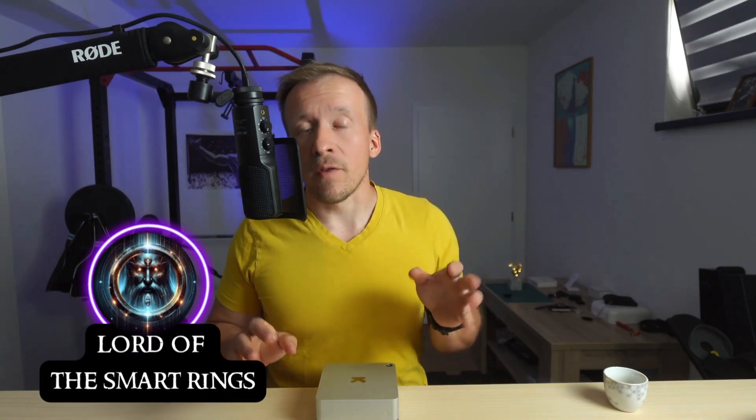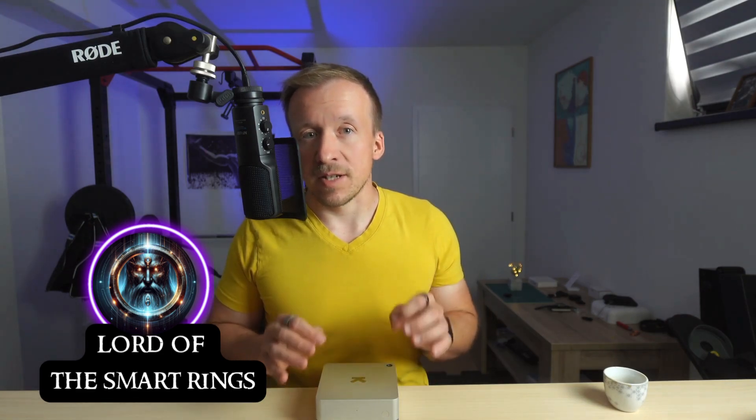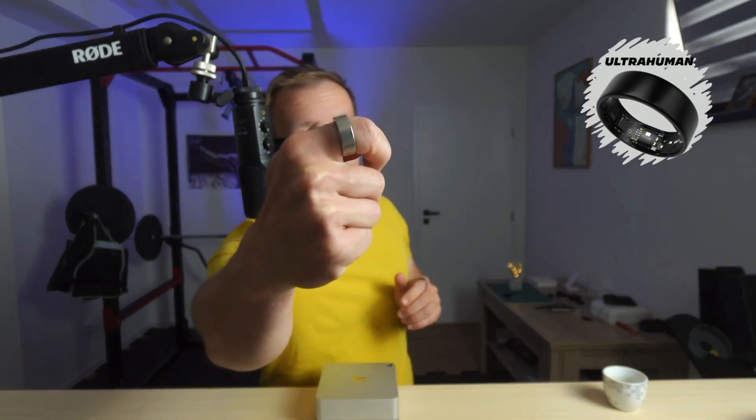Hey there, it's Lord of the Smart Rings here. A little over a month ago, I got the chance to test the Ultrahuman Home — a smart device designed to monitor your indoor environment. We're talking air quality, light, noise and more. What makes it especially interesting is how it works in synergy with the Ultrahuman Ring Air. I already covered the unboxing and first impressions in a separate video.